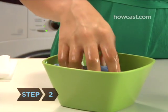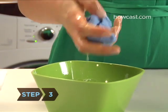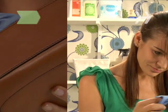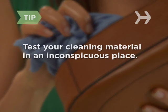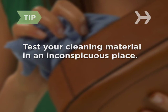Step 2. Mix together the water and mild soap in the bowl. Step 3. Dip a cloth into the solution and gently rub any nicks, spots, or stains. To make sure your cleaning material won't change the color or look of your leather, test it first in an inconspicuous place.